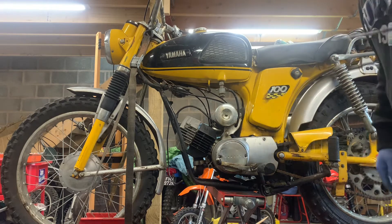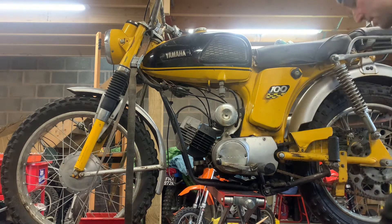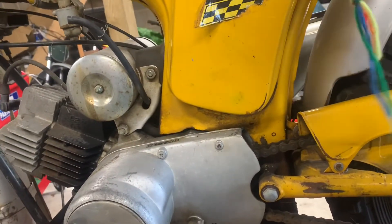We've got the original key which is a nice find — it's got Yamaha stamped on it. There is only one key. Inside the battery box there is no battery.